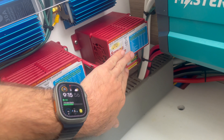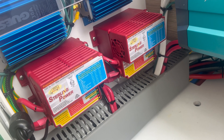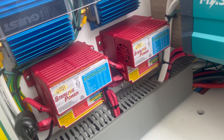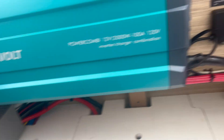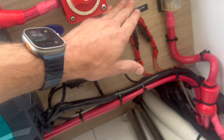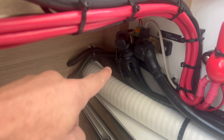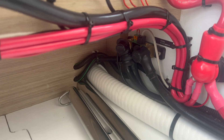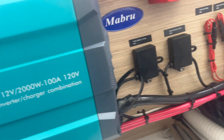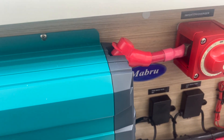Over here we have our DC-DC charger — this is how we take power from the engine alternators and recharge the lithiums when the engines are running. We have fuses for the DC-DC chargers. We try to keep everything as clean and organized as possible. Over here is the Victron shunt, so we can look at the display and see what the available runtime is. This boat right now is not connected to shore power, so we're running directly off the battery bank.